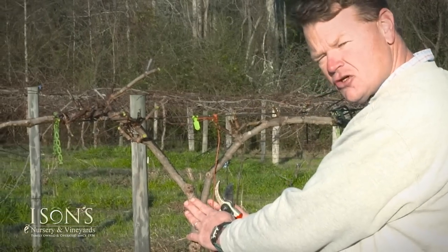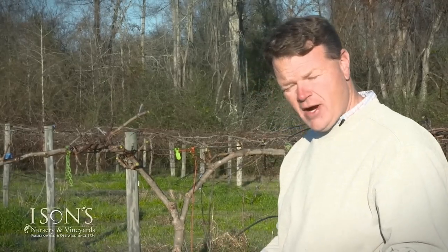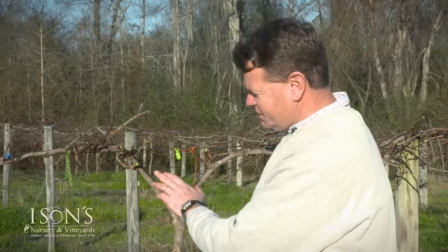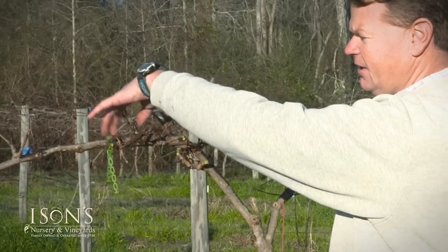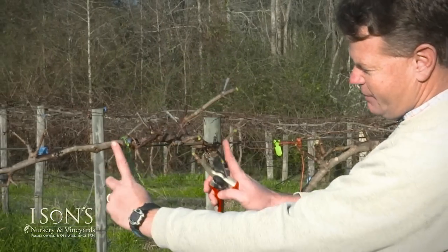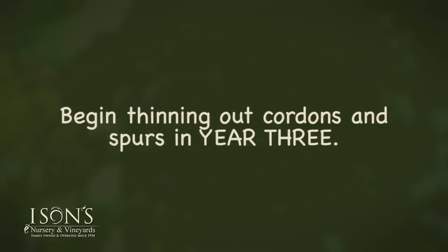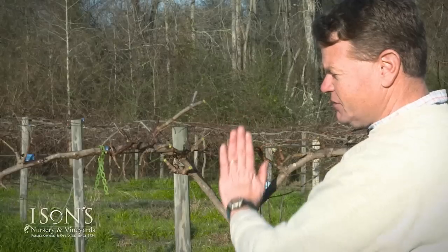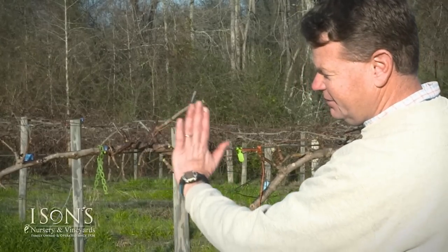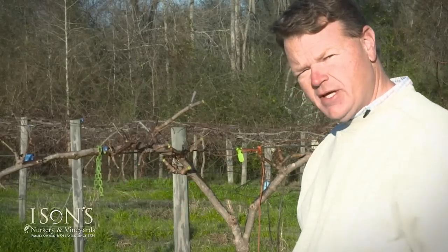This area right here by the trunk, three feet on either side, is what we consider the crown of the plant. Generally when a vine reaches the third, fourth, or fifth year, we'll start getting crowded with our cordons. As you can see here, we have about five or six cordons in about an eight-inch space. Usually in year three is when we begin thinning out some of these cordons. The rule I use is I want about a hand width between the fruiting spurs. When we get to the point where we're really crowded with laterals, that's when we begin the thinning-out process.